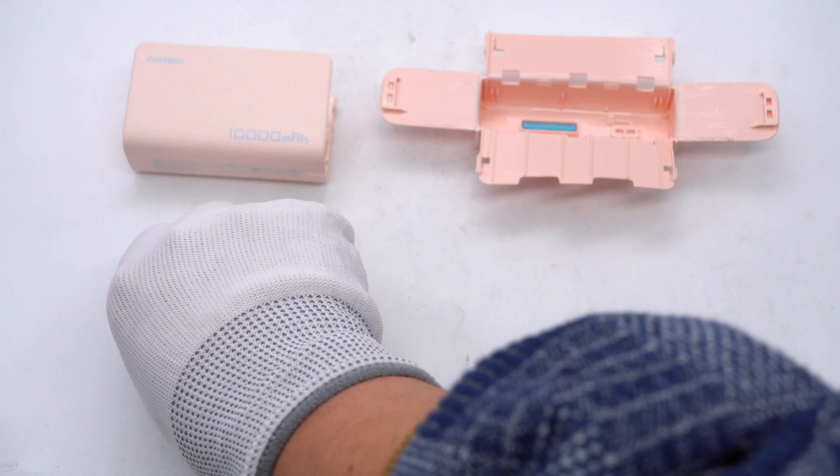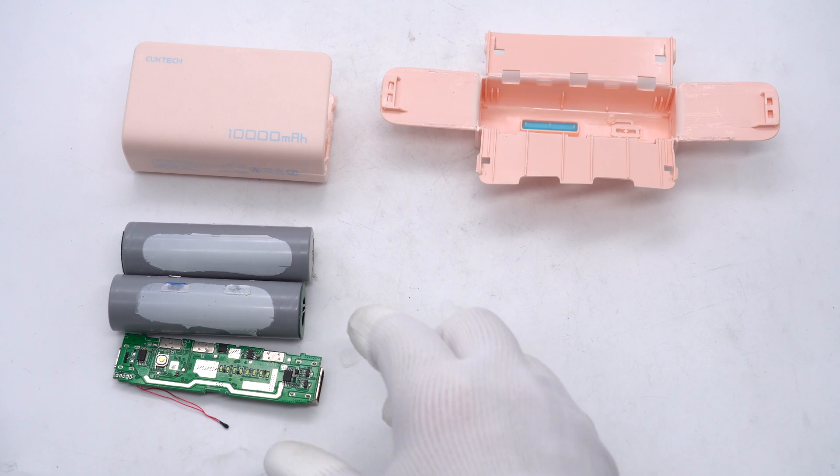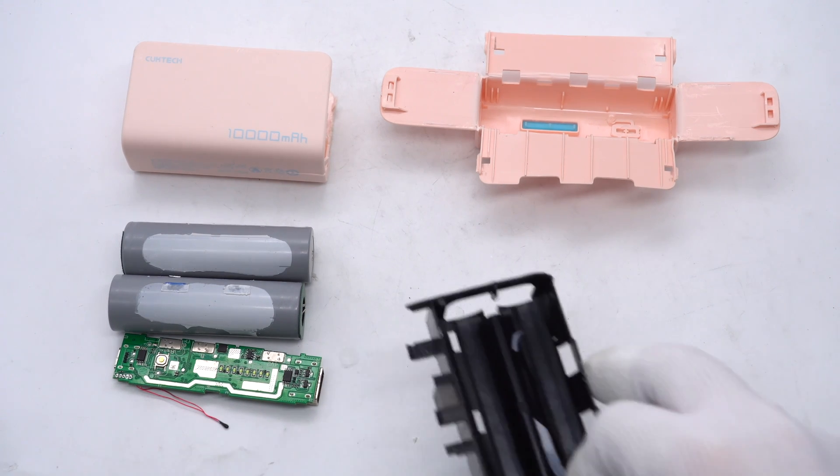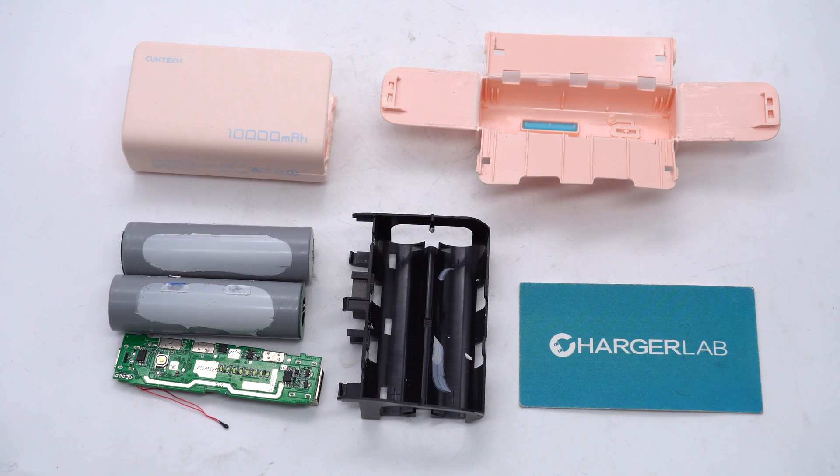Those are all the components of this power bank. It is small in size and unique in design. The total capacity is 10,000 mAh. The indicator lights can show the remaining power, and USB-C can support PD and PPS protocols. After taking it apart, we found it adopts two 21700 batteries fixed by a black frame. Its internal structure is simple and there is also a potting compound for heat dissipation. Coupled with its unique appearance, it becomes a wise choice for small-sized power banks. Please drop a like, leave your comments, and subscribe to us. See you next time, bye!